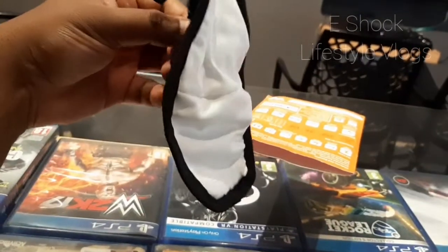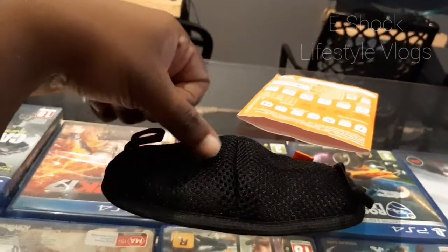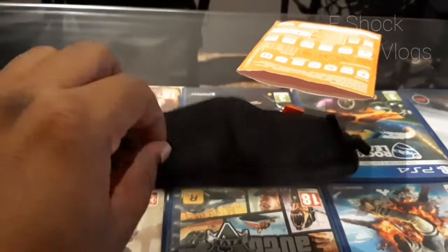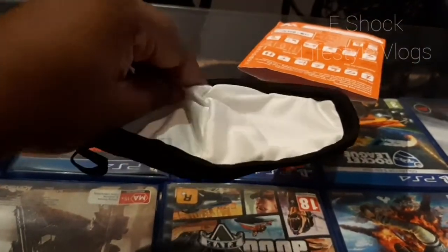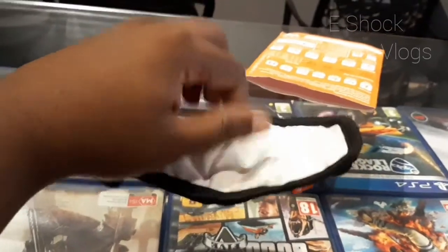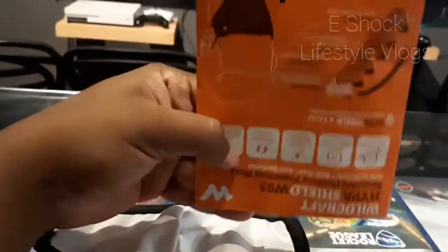The best part of this product is it has six layers. The outer layer is a polyester kind of material, and the inner layer is a soft mix — I think cotton and polyester mix. In between, four layers are there, so altogether six layers.